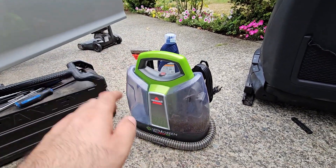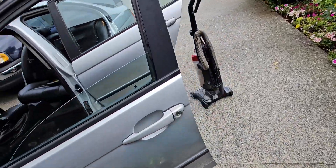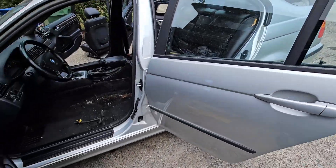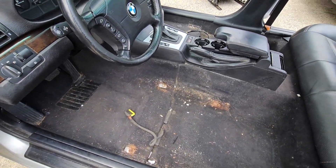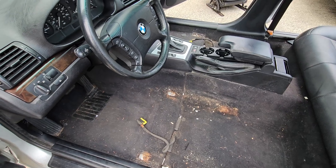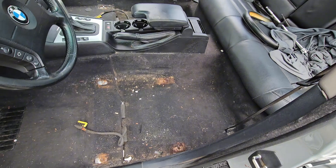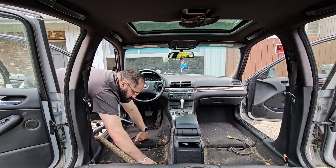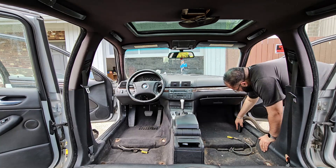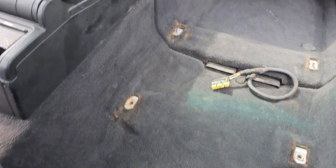We're going to use the steam cleaner, use the vacuum, and give this whole thing a clean. I don't know how much of this I'm going to record as a montage — I need to get the headpiece to put on my head for my action camera so it makes it much easier to record. We'll see how that goes, but for now we're going to vacuum this up.